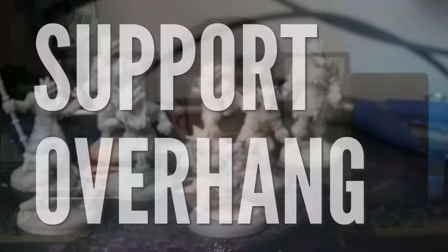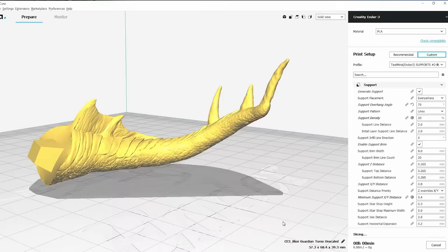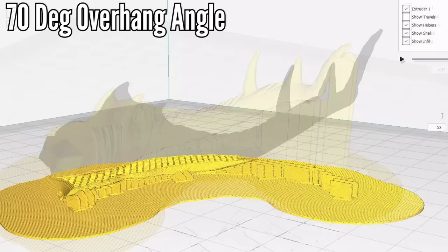Let's start with support overhang. This is a setting that tells Cura to look for angles steeper than 70 degrees and then generate supports for it. Lower the number, lower the angle, and more supports are generated. Higher the number, of course, less supports are generated. And in theory, less supports is good — less material, less cost, less to remove. So why not just raise it?